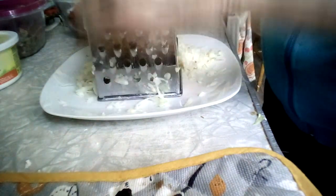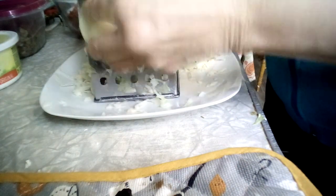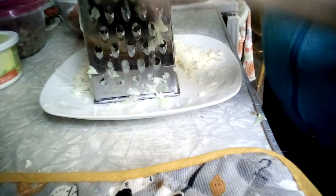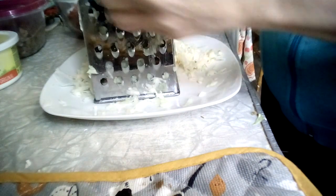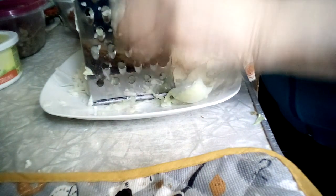Grating an onion is a lot better because it doesn't make you cry nearly as much as cutting it, and it doesn't take long if you have a good sharp grater. I did have to buy a new one — my other one was getting old and rusty and wasn't working very well. It's a little tricky grating an onion because it's slippery.